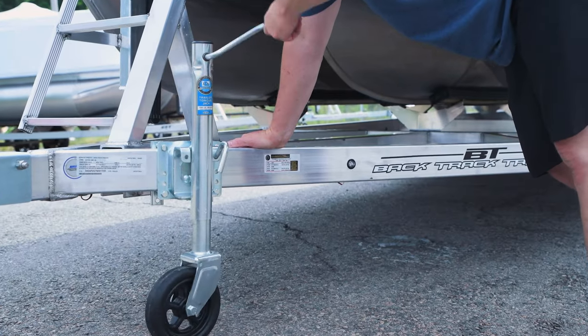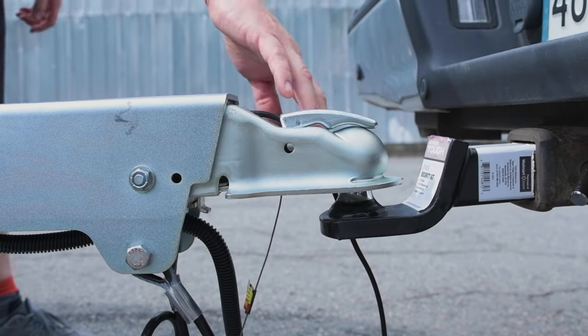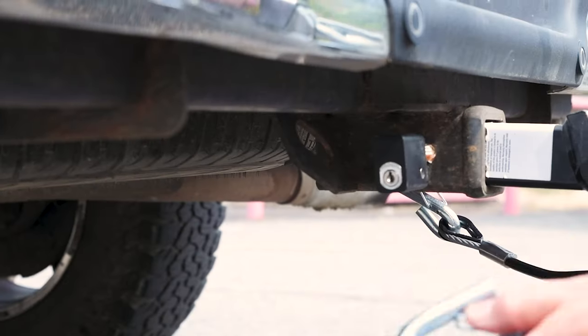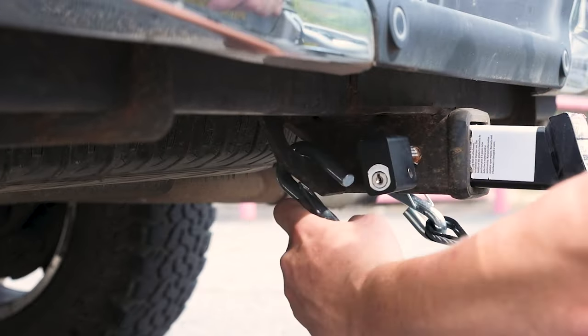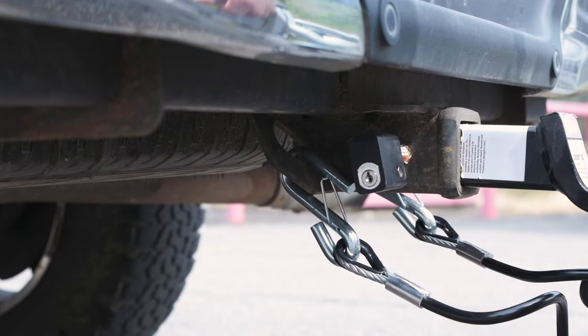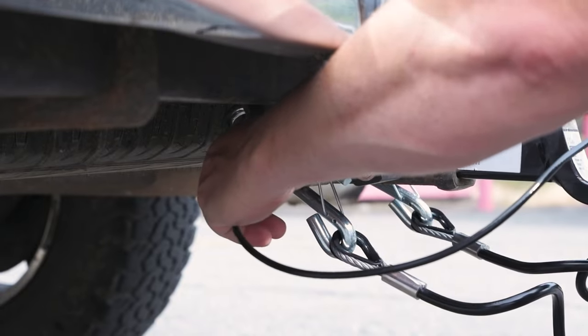In some cases this just means cranking until you can't crank anymore. Engage the latch on the ball. Once the latch is engaged, insert the safety pin. Put on your safety chains — always cross them, which will prevent the trailer tongue from digging into the roadway if the hitch somehow becomes disengaged. If your trailer has brakes, hook up the brake safety chain. This will cause the brakes to kick in if the trailer comes loose.